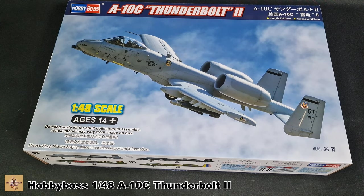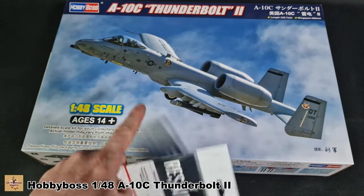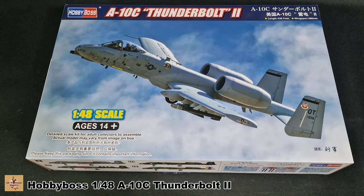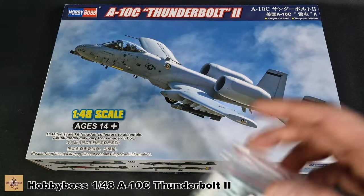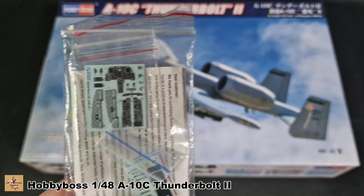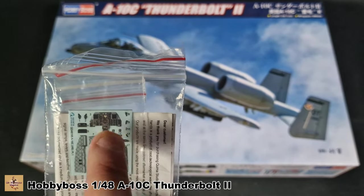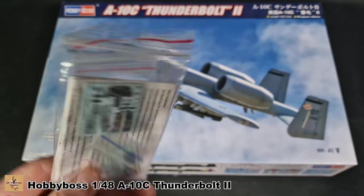There is a little bit of aftermarket out there as well, which I have picked up. I have resin wheels because I like my resin wheels — there are rubber wheels in the kit. Quinta have just released their 1/48 detail cockpit set with instrument panels for the C version. The C has two dials on the instrument panel; the A and B have one — that's how you can tell some of the differences. This is available now.